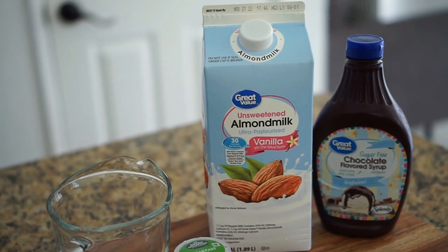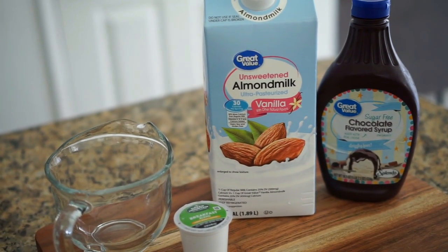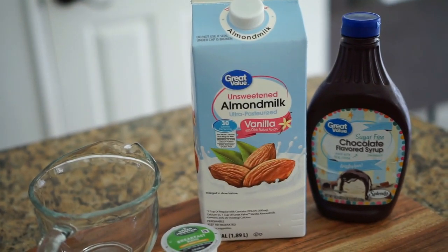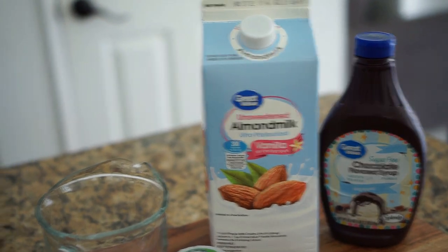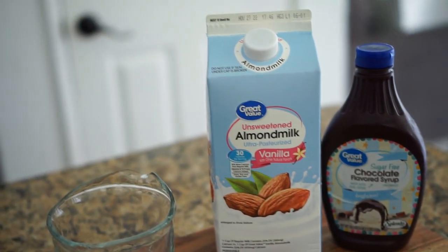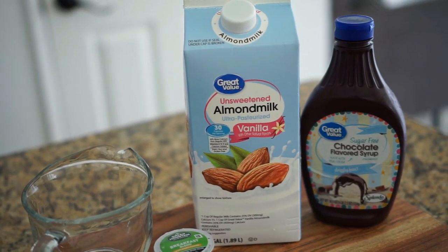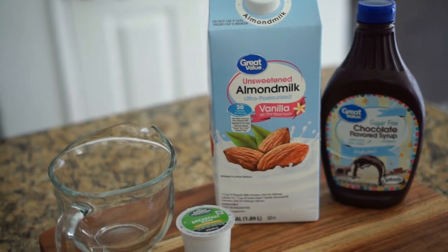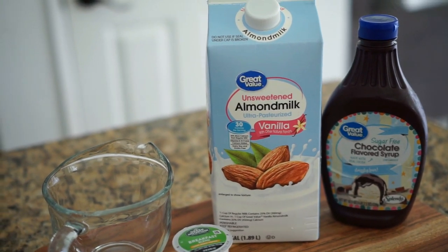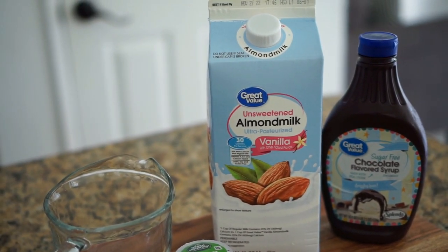Good morning! Ever since I got my coffee station together I've been looking at all kinds of different coffee recipes just to try. I'm one of those people that likes a little coffee with my creamer — I like it to taste pretty light with just a slight coffee taste. Anything too strong I have to make work for me. I didn't want to follow a recipe step by step, so I'm just going to do my own thing.